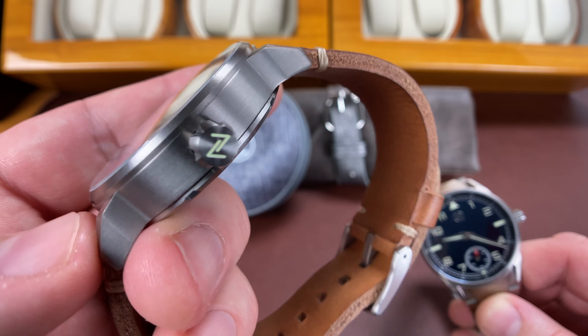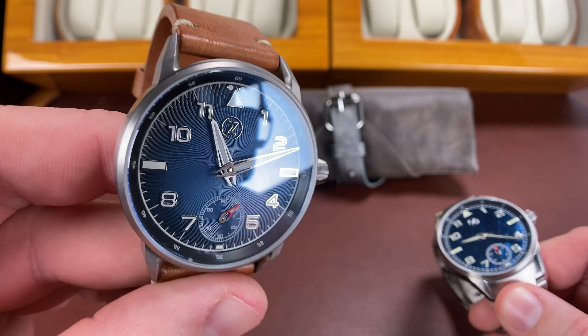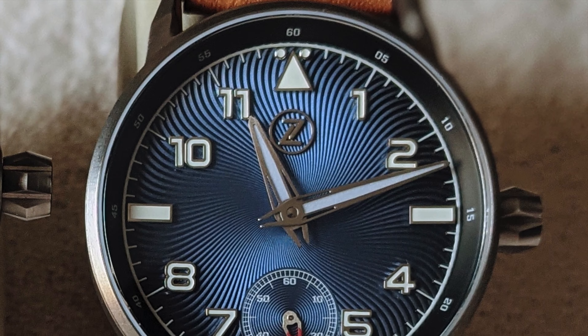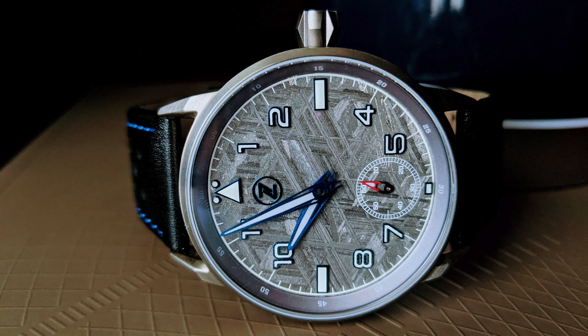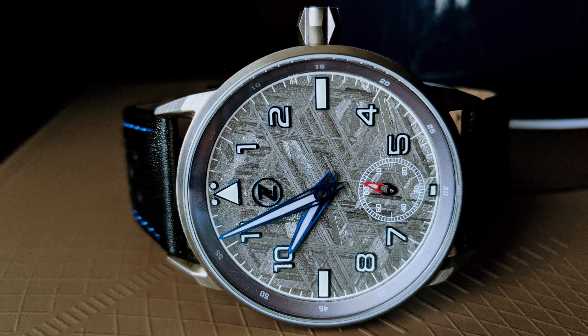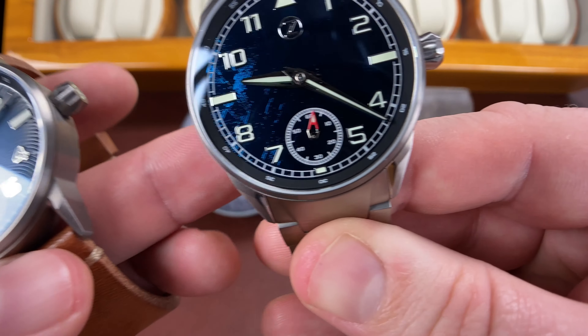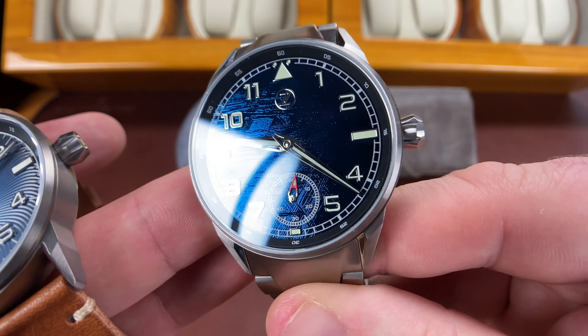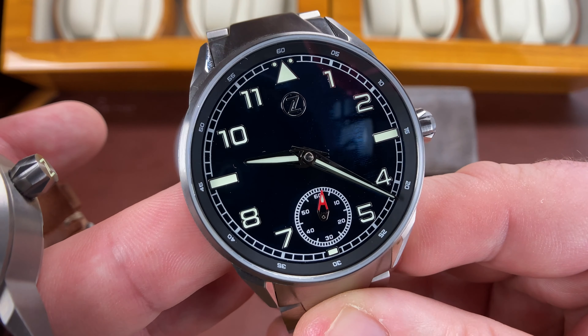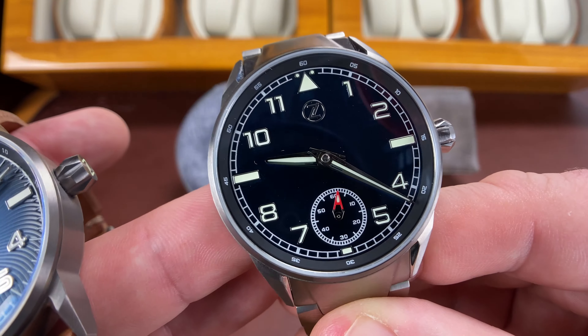I did not get to buy these new when they were first released, so I was on the hunt, and if you've been on a Skyraider hunt, man, these things are hard to find. But Elshin has eventually heard the cries from many of us Zelos addicts, and he created a version two.